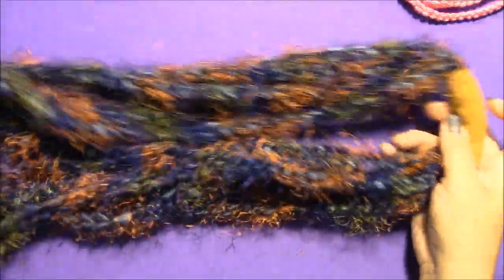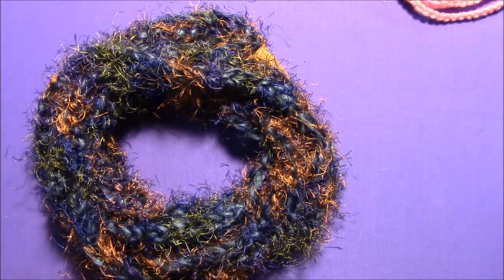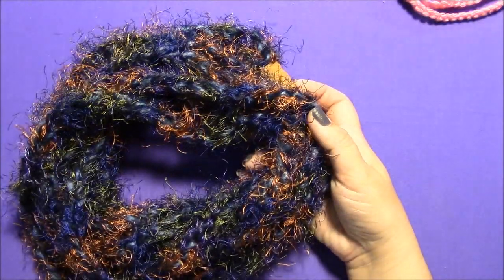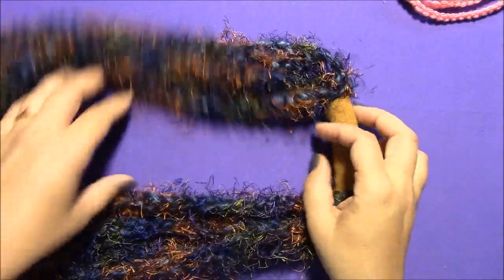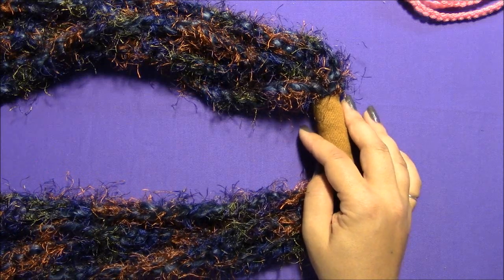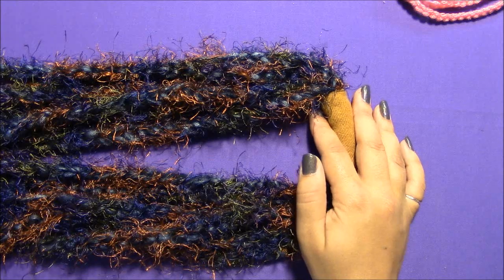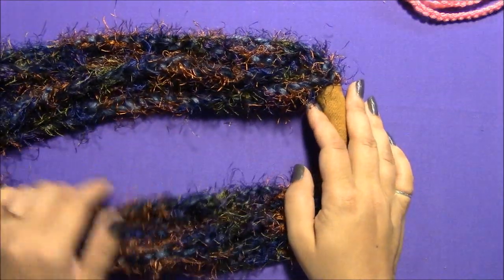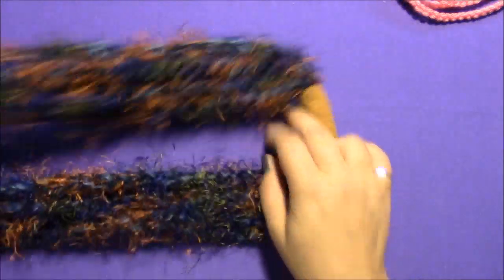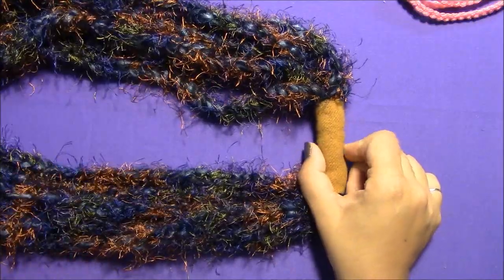What I like about these is you can wear it long as a necklace, but you can also twist it and double it up and wear it as a cowl to keep your neck warm. These are great for going out to a restaurant or a movie — outside in the cold you wear it like a cowl, then when you get inside you untwist it and wear it long like a necklace. That way you won't lose your scarf or cowl.